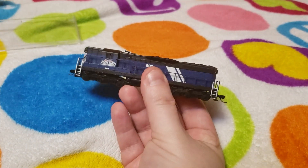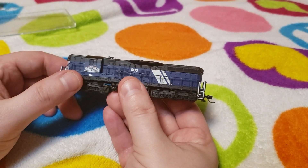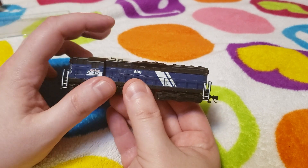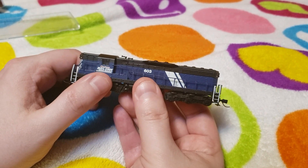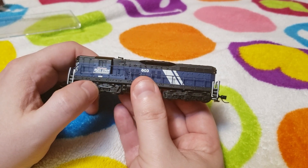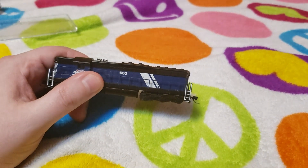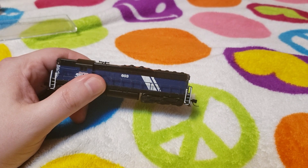Look at that, guys — this is an SD9, former Great Northern, Montana Rail Link number 603. You can tell it's former Great Northern just by looking at the horn set they've got on there. I already went in and programmed this to a specific sound font. It's got the original sound font but a different horn altogether, and also a different bell from the factory. Everything else is stock.